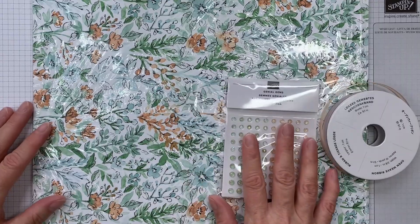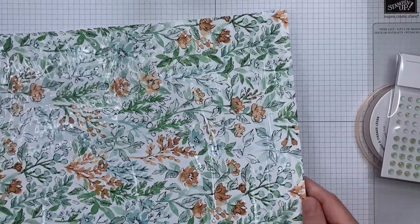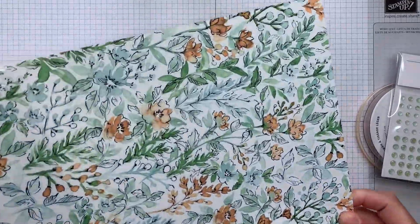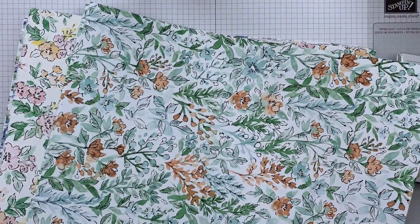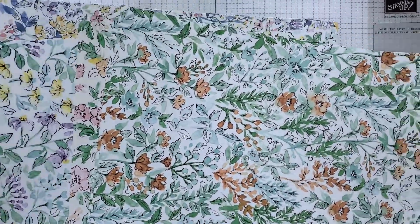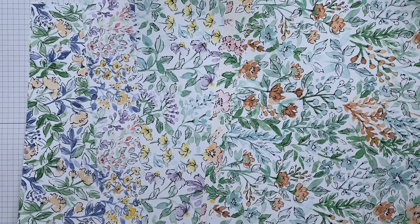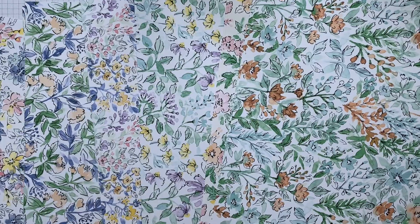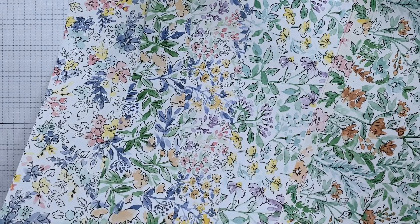There's a standard kit, and the standard kit includes a full pack of the 12x12 hand-penned DSP. So you'll get two sheets of each of these pretty papers. We've got beautiful floral designs on the one side — six pretty floral designs — and then when you flip them, you've got some beautiful pastel designs on the other side.